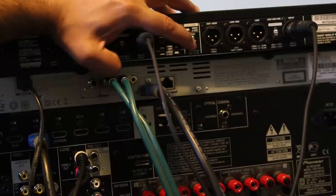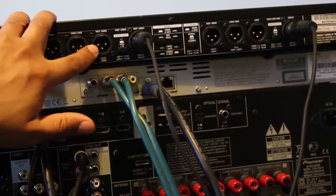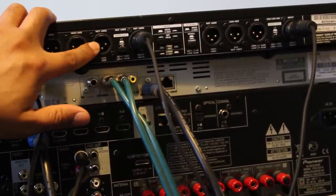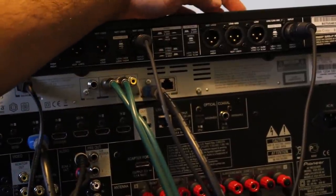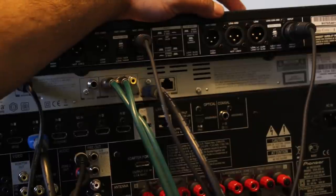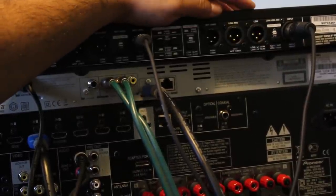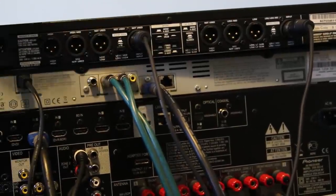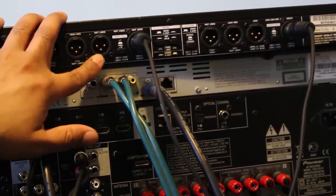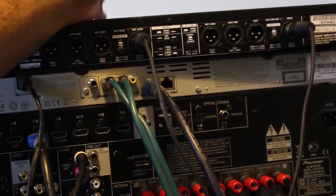What the low sum means is: the lower frequencies coming into the active crossover on the right channel port are summed — inside the circuitry — with the low output of the left channel, or channel one. That combined signal then goes into your subwoofer, active or passive. If I were using two subwoofers, I would leave the low sum in the unused position.